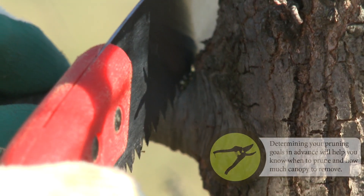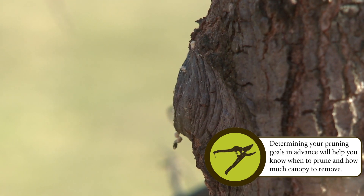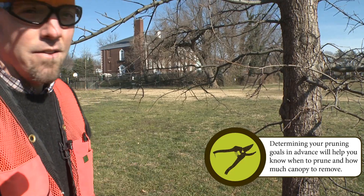And once again, this is a pole saw, so I'm going to do my cuts on the pull. Right there. Nice clean cut. Did not get into the branch collar. And then you're good to go.